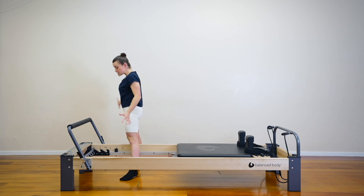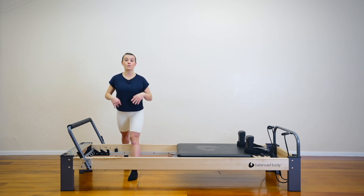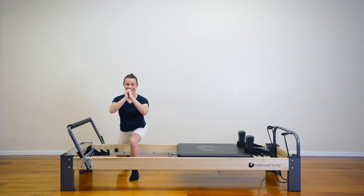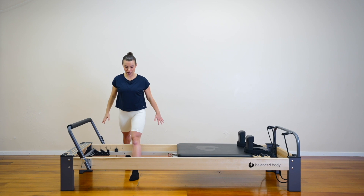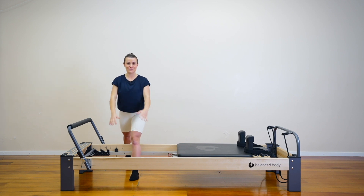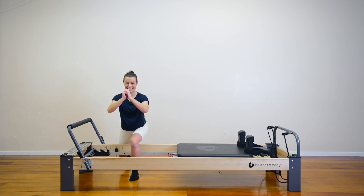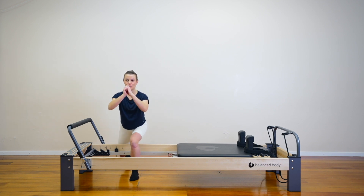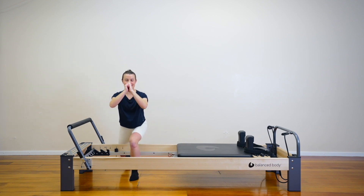Keep your feet as they are and turn to face the middle. Right foot is forward, left foot is back — we'll do some lunges. Do what you want with your arms, take your time. Lower down into your lunge and rise straight back up. Hopefully you've got enough room around the railing. If not, you can do this move away from the reformer. A little bit lower if you can. Four, three, two, last one — rise all the way up. Well done.